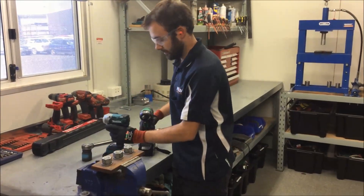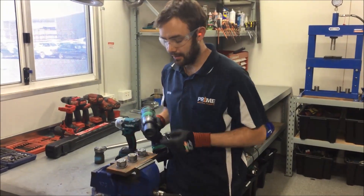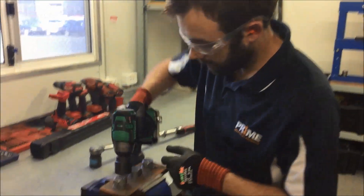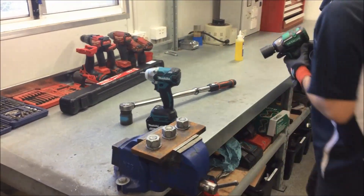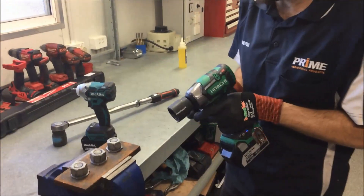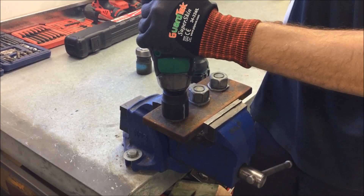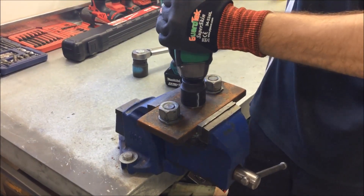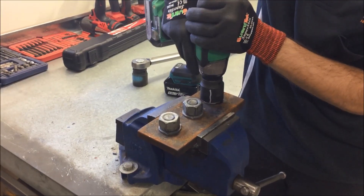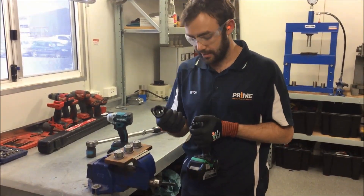We'll switch across now to the Hitachi, just to see if we can get any further movement on it. Now this isn't the most accurate way of doing it, but we've proceeded along here with the Makita and that's tightened it down to that specification. The Hitachi being rated for another 25 newton metres should be able to comfortably turn it further. We'll put a line on the socket just so you can get an indication at home of whether the bolt has actually moved. There's a very small increase there — not a lot of torque difference — but at these sort of torque ratings, it's pretty impressive that both of these tools have done it.